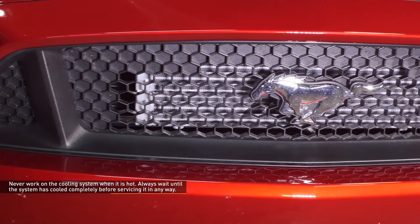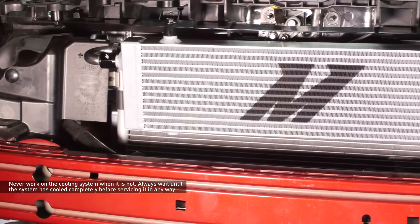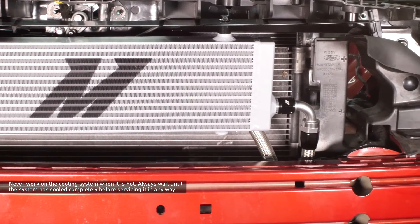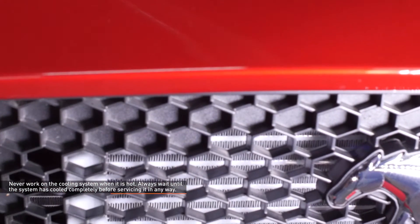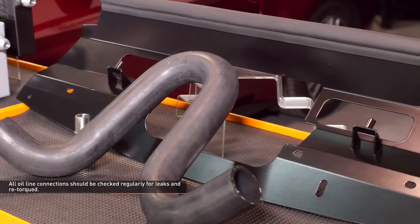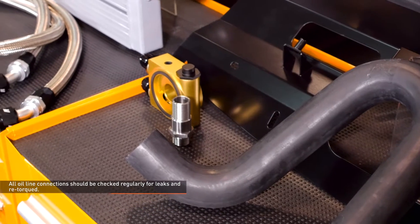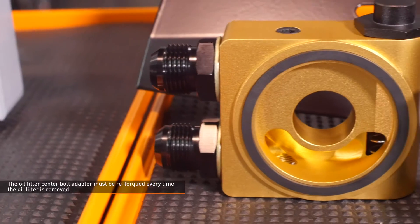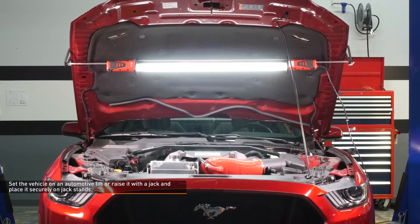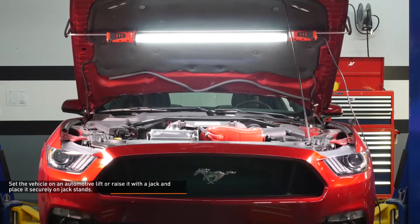CAUTION! Never work on the cooling system when it's hot. The coolant temperature inside the radiator can be considerably higher than boiling and the system may be under pressure. Opening a cooling system that is hot or under pressure can cause serious injury. Always wait until the system is cooled completely before servicing it in any way. Installing an oil cooler adds additional maintenance to vehicle ownership. All oil line connections should be checked regularly for leaks and re-torqued. The oil filter center bolt adapter must be re-torqued every time the oil filter is removed. Set the vehicle on an automotive lift or raise it with a jack and place it securely on jack stands. Refer to the owner's manual for safe lifting points if you are unsure.